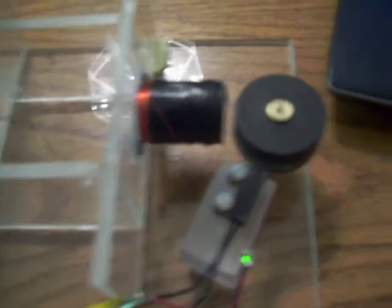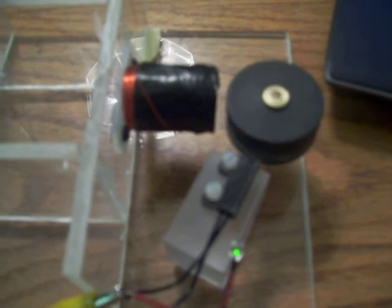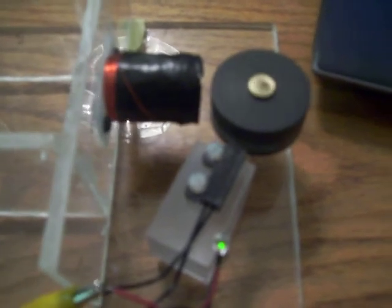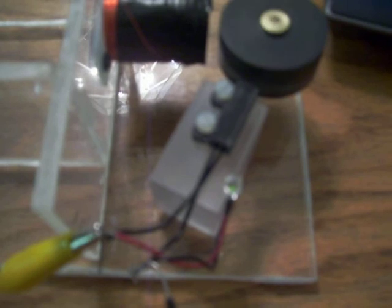Hello everybody, Chuck H here again. Once again, the same coil — no iron inside — 6-pole monopole adjustable reed.